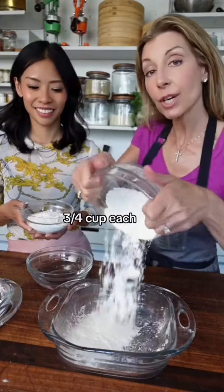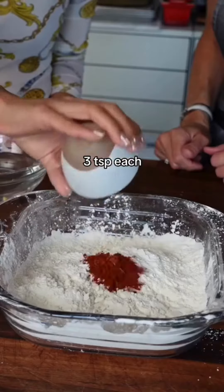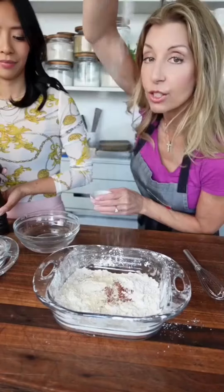For the dredge: flour and corn starch, equal parts. Paprika, garlic powder, onion powder, kosher salt, black pepper.